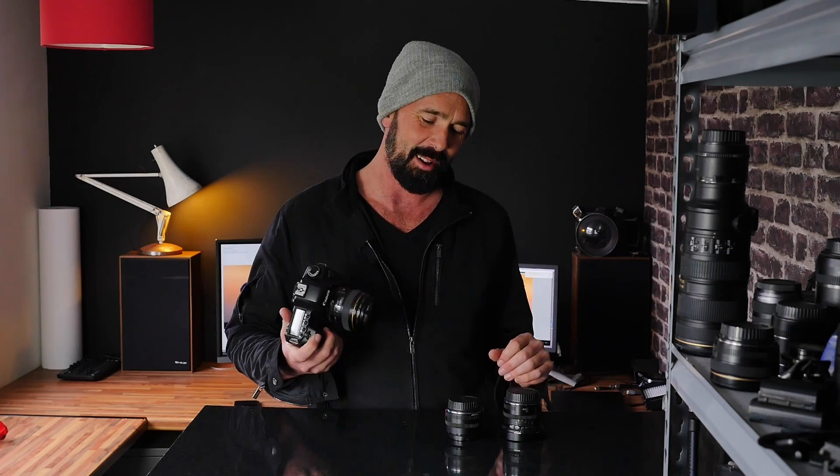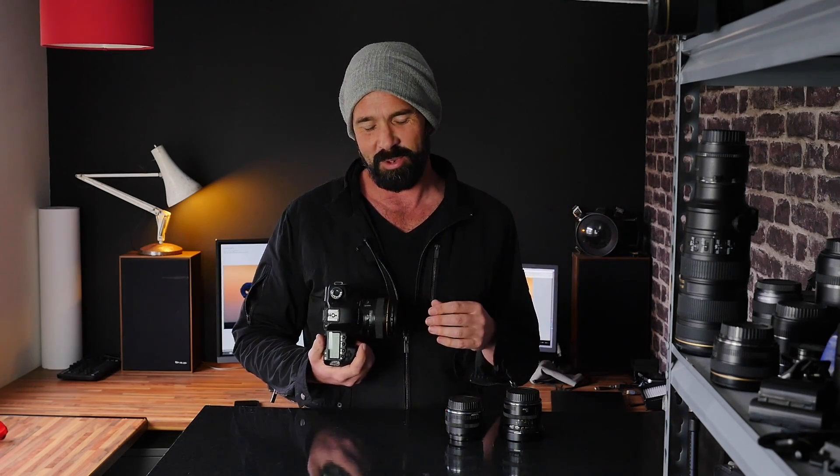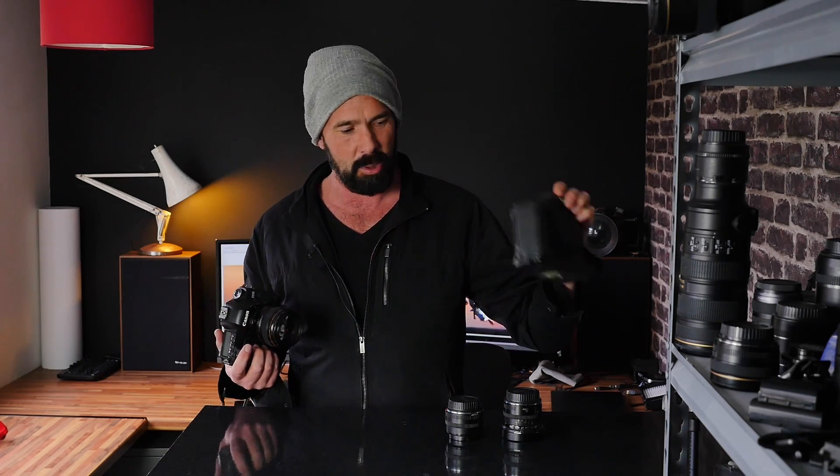It seems impossible that it was 12 years ago I got this camera. I remember it because it arrived the day before my second daughter was born. Up until then I'd been using this 1DS Mark III, and before that the 1DS Mark II, which were big, old, heavy, dinosaur, expensive cameras.